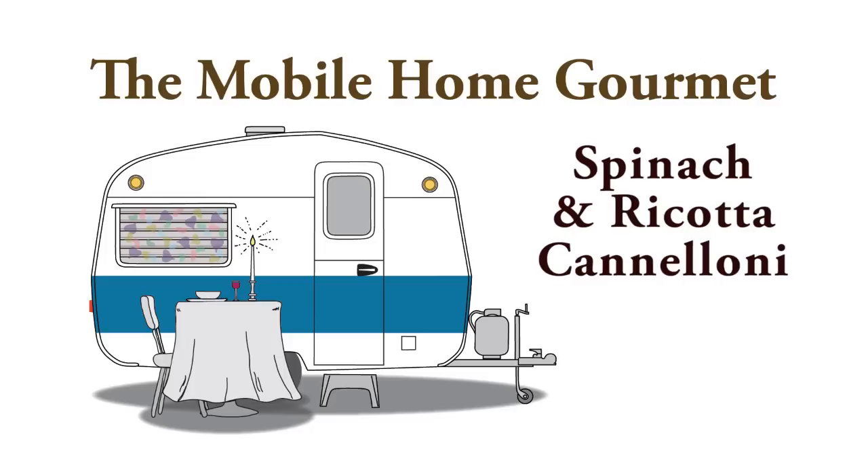I want to make cannelloni again today because I haven't made cannelloni in a long time and I love cannelloni. I have on my website and on YouTube a recipe and a video for cannelloni Florentine, which uses a red sauce, a tomato-based sauce. But last time, when I was making alfredo sauce, I mentioned bechamel — balsimella sauce — and I thought I need to do an Italian recipe like cannelloni that uses a bechamel sauce rather than a red sauce. So that's what I want to do today.